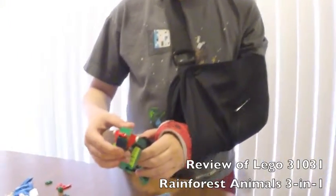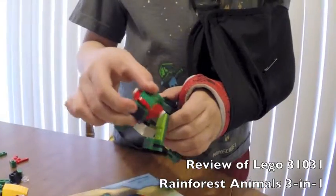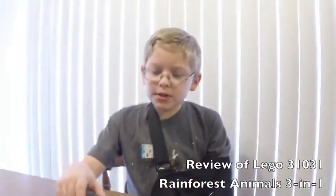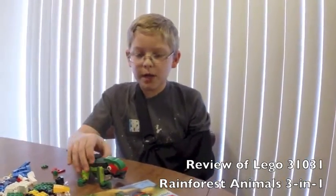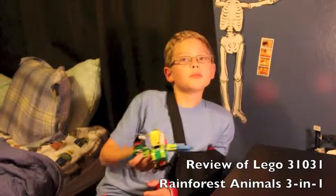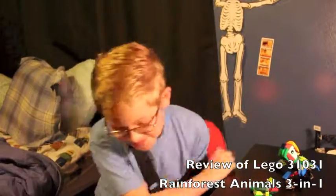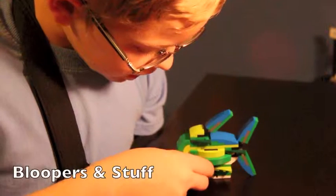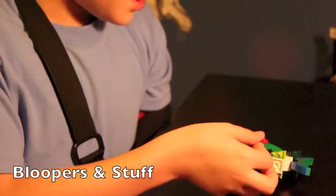The head is also positionable so you can turn it. What I really like about this kit is that it's compact, so you can just stuff it in a backpack if you're going somewhere. Hope you enjoyed my video on the Lego Creator Kit 31031. The fins are connected with ball joints so they move freely, and if you drop it, it most likely shouldn't break.